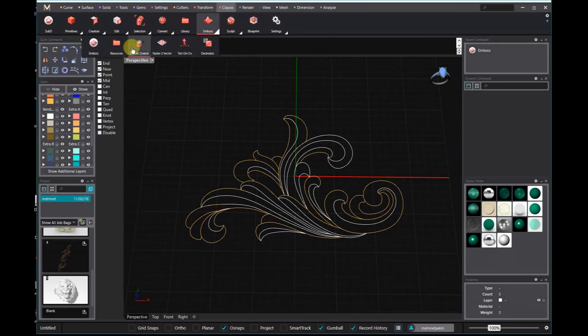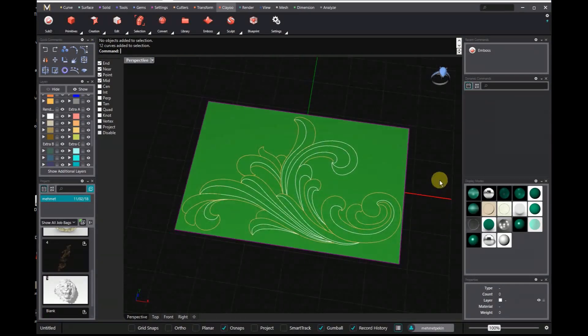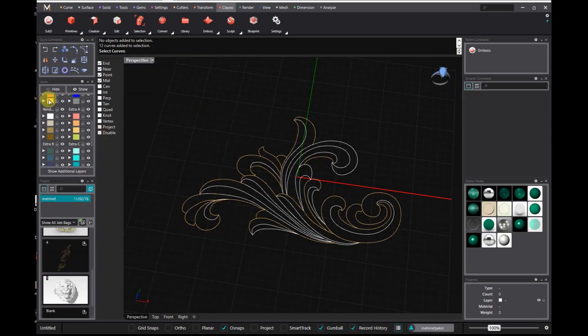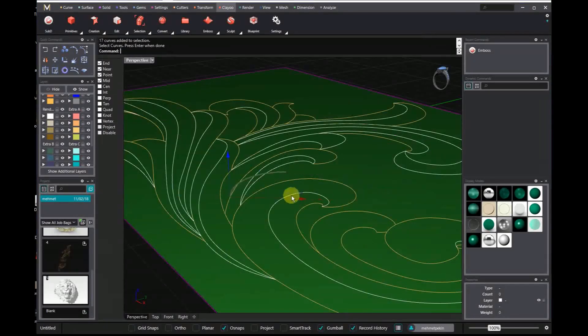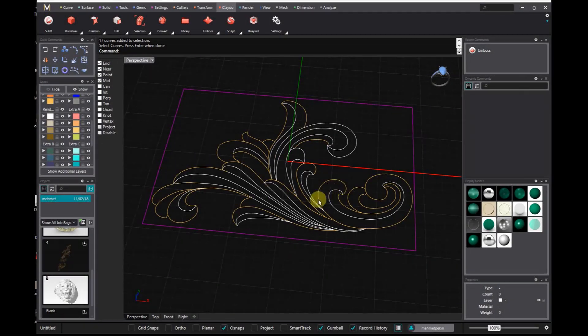Matrix Gold Essentials combines top Matrix and Rhino Gold features with elements of the user-friendly Countersketch interface. Matrix Gold Essentials will simplify your work resulting in greater productivity. Here are just a few of the features that make Matrix Gold Essentials so easy to use.